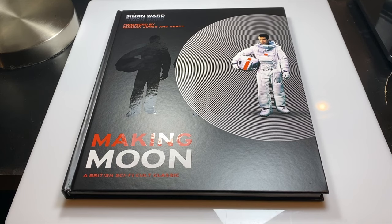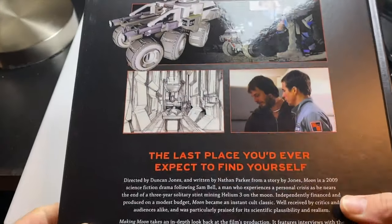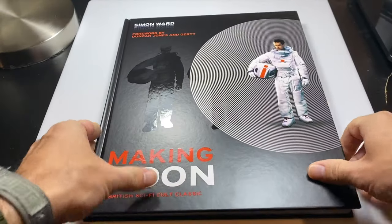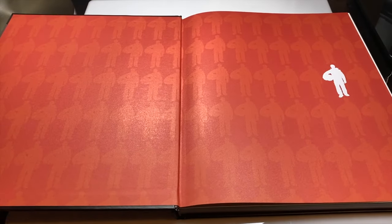This art book is for Moon, which came out in 2009, so this is kind of a 10-year anniversary retrospective, or look back at the making of Moon, which is quite a great sci-fi movie. If you've never seen it, I recommend checking it out. I believe it's available for free, maybe on Prime Video or Netflix — I believe it's on one of them.